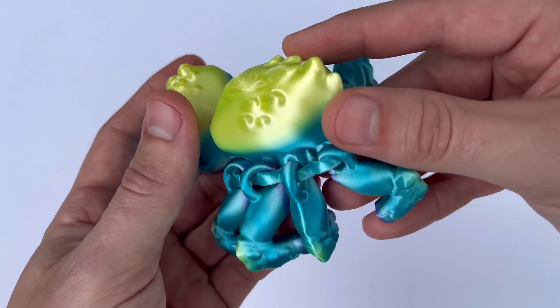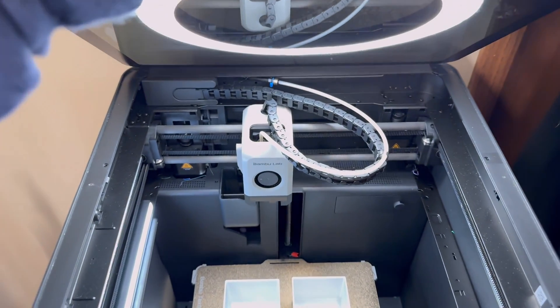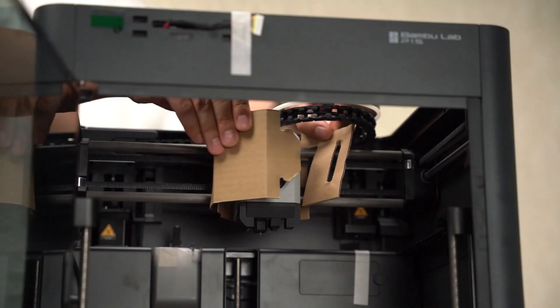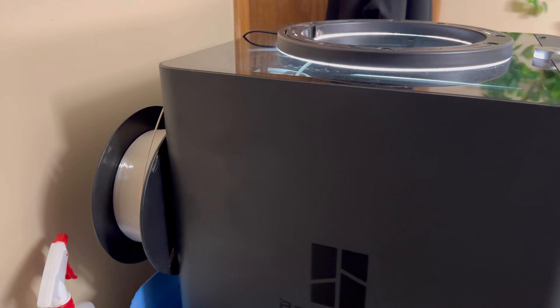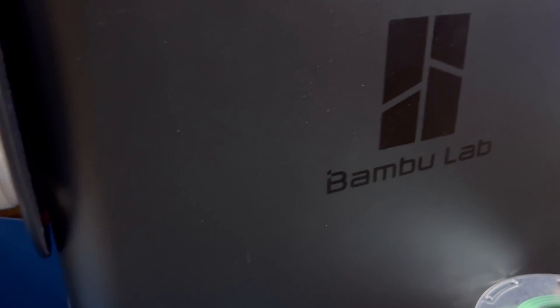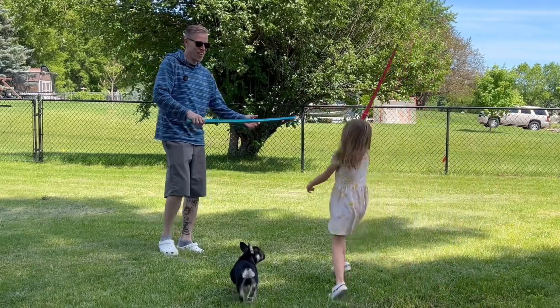Now let's talk about material compatibility. The Bamboo Lab P1S is compatible with a wide range of filament types, including PLA, ABS, PETG, and more. This versatility allows users to experiment with different materials while maintaining high print quality. The printer's extruder and nozzle design ensure consistent extrusion, which is essential for achieving the best results with various filaments.